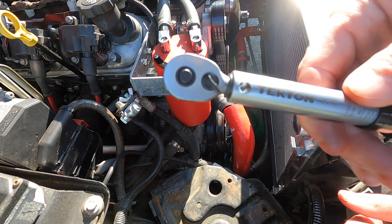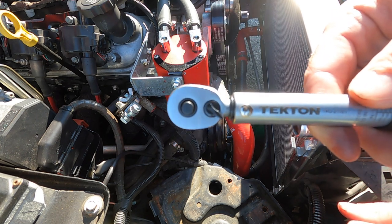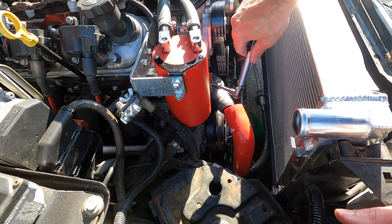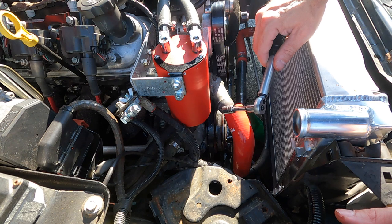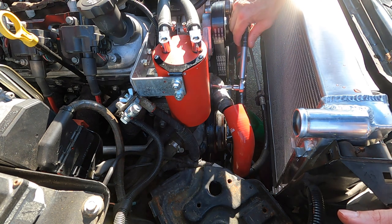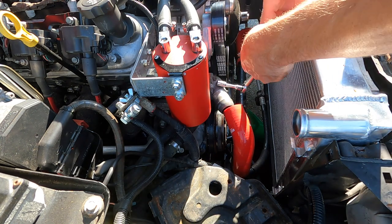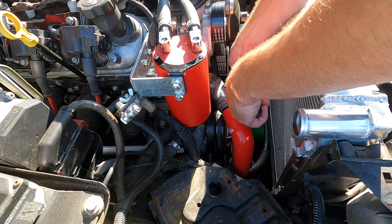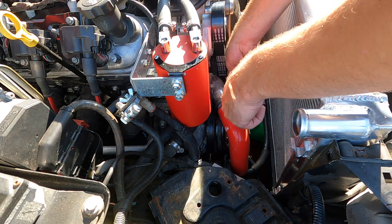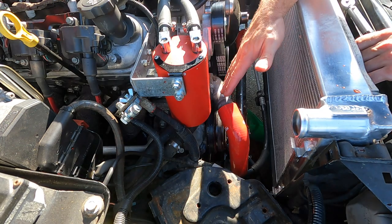New tool to show off — finally got an inch-pound torque wrench, a Tekton from Amazon, about 60 bucks. Now I can do this little stuff. I believe these bolts are 7 foot-pounds, so 84 inch-pounds. Snug it up, and then this guy down here — locked, and back down here. Hopefully we are good there.